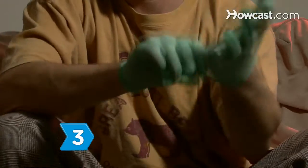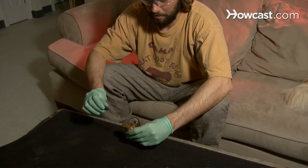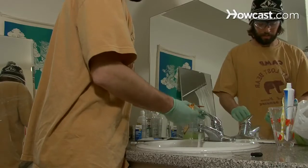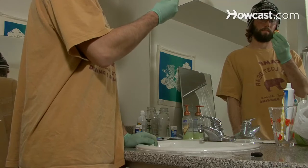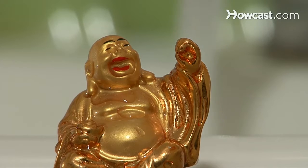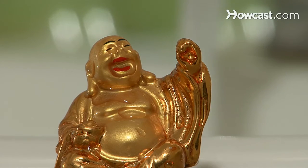Step 3: Put on your gloves and glasses and apply a drop of nitric acid to the file scratch, then rinse with running water. If there is no reaction in the metal, the material is gold. If the object turns green, it is made of a base metal, and if it turns milky, the object is gold-plated silver.